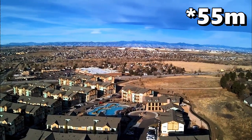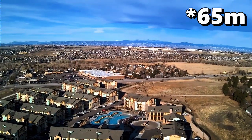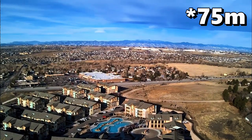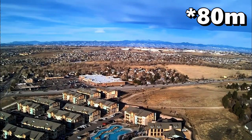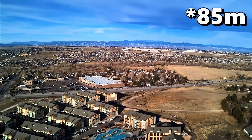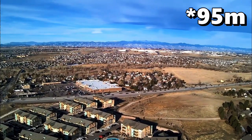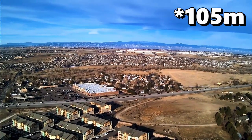As we climb, my goal was to hit 105 meters. This is after the crash, so you can see my gimbal is struggling a little bit — not as clear. It's also windy so it's fighting the wind. 90 meters... a hundred meters up... and 105.